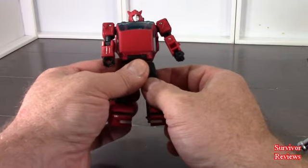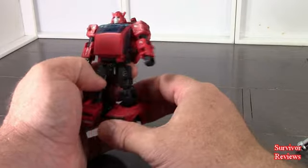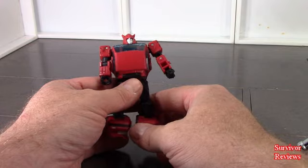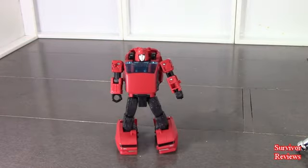What I'm not sure about is why doesn't he have an Autobot symbol? I thought Cliffjumper was supposed to have an Autobot symbol. So why don't we go ahead and do scale comparisons and then we'll jump into transformation.